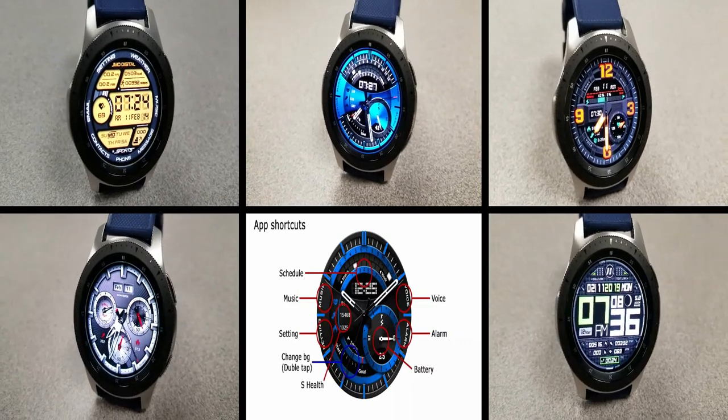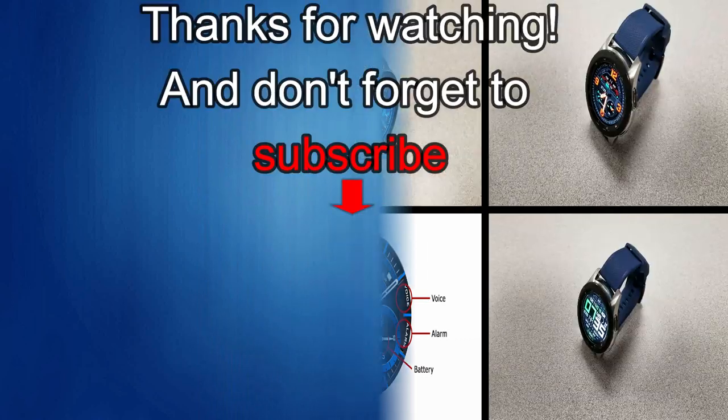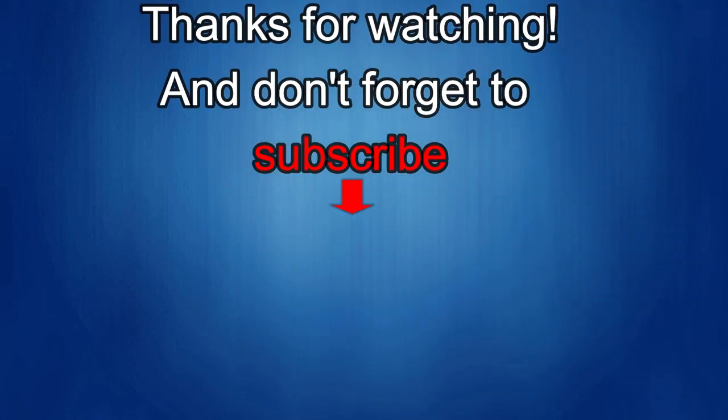Thanks for watching! If you liked the video, show some love with a thumbs up, subscribe to the channel, and share it with your friends. Your support helps keep the channel going so I can continue to offer discounts, giveaways, and fresh content. See you in the next episode — take care!